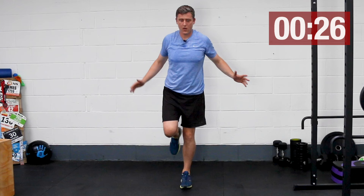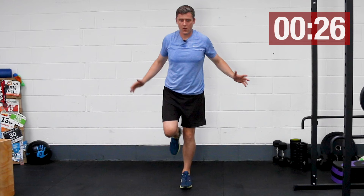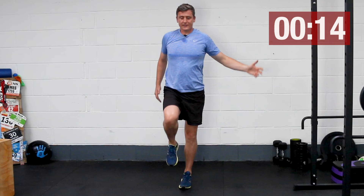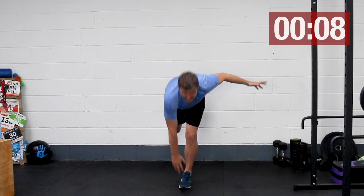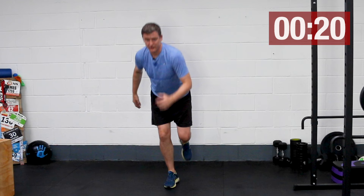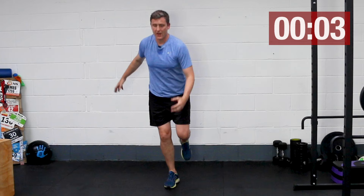Single leg toe touches. Balance is not easy under fatigue. This is just as important when we're running as it is when we're fatigued here. There's one thing being able to be controlled and strong and athletic when we're fresh, but under a little bit of duress, how well are you able to maintain that coordination and control? It's a big part of staying injury free. That's specifically why I wanted to keep the tempo on this workout — to put a little bit of stress on the system so you have to do a good job of maintaining that control.